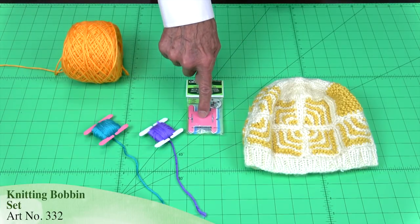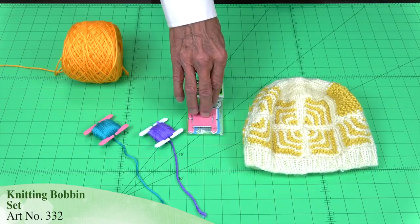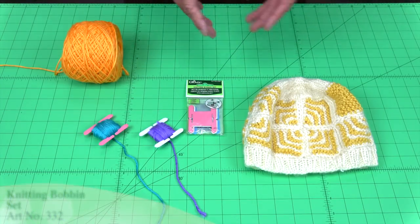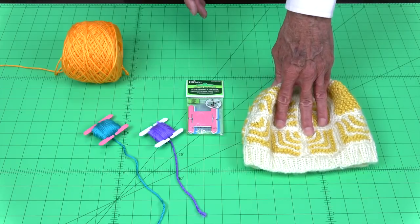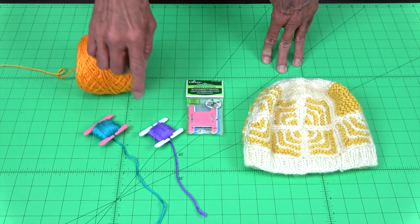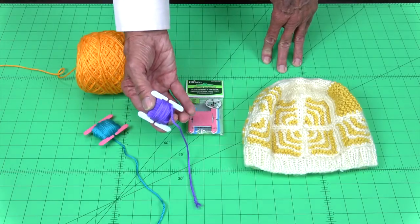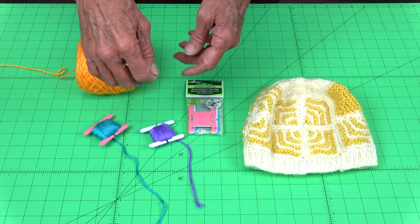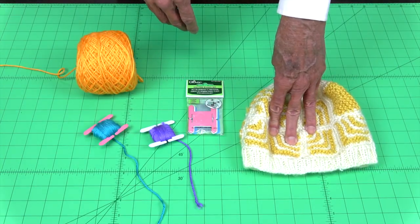The bobbin set comes packaged like this with six bobbins in each package. Sometimes when we're knitting, we're doing fair isle or stranded knitting, or just basic color work. We don't want to have to work with the large ball of yarn. You can actually wind them off onto these small bobbins and put quite a bit of yarn on there. Now these are much easier to manipulate as we're going through the knitting process.